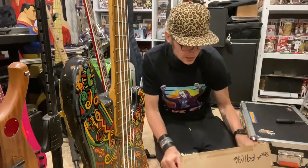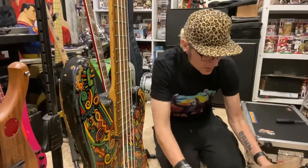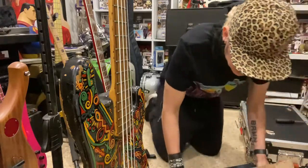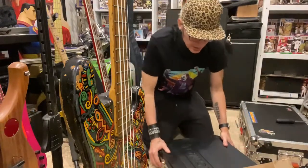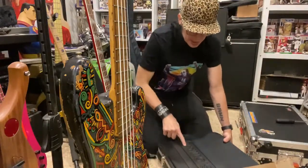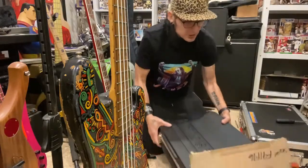It looks like there's a case in here. There's a case in here — I want to pull this case out. This is a pretty case. I think I'd just be happy with just this case right here. There's a big Music Man logo on the side. I don't know if you guys can see that — it's awesome. I'll show you here in a minute.